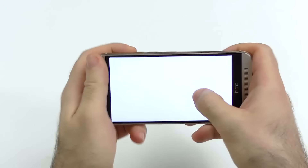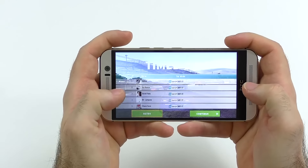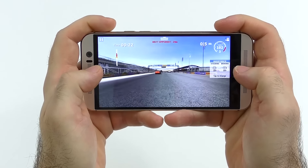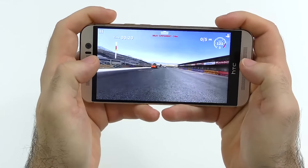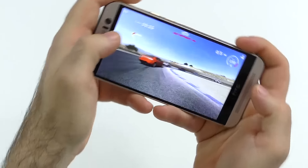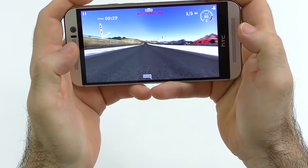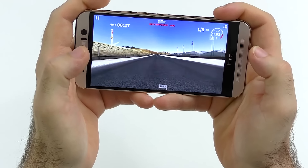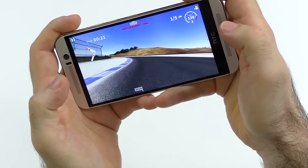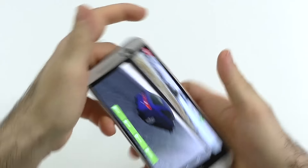Let me show you what the 810 is actually capable of with a game. As you can see here, this runs perfectly smooth. I already used the device for a few minutes and there are no complaints — it's smooth at all times. Playing for half an hour or longer, this didn't change. The gaming performance is spot-on and among the very best I've seen.